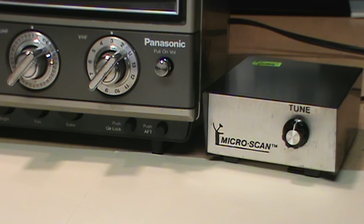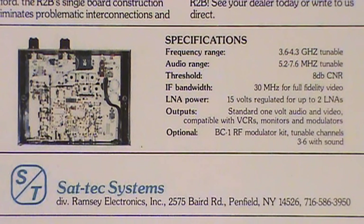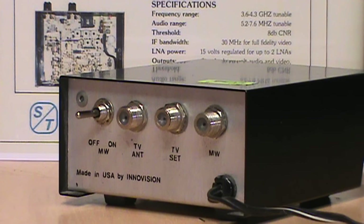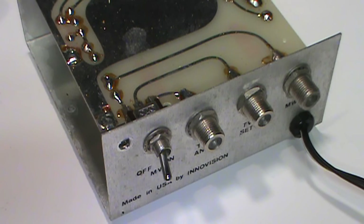The results of that testing blew out of the water my first theory about the purpose of the Micro Scan — that it might have been a very early and simplistic form of satellite TV receiver, like the Sat-Tec R2B from 1982, which doesn't look a whole lot more professional than the Micro Scan and is also packaged in an off-the-shelf hobby enclosure, claiming to be the first low-cost volume production satellite TV receiver. But if the Micro Scan was serving that purpose, it would be tuning in frequencies in the 3 to 4 gigahertz range and converting them down to ordinary VHF channels, rather than just passing through signals that already exist on VHF without modifying their frequency.